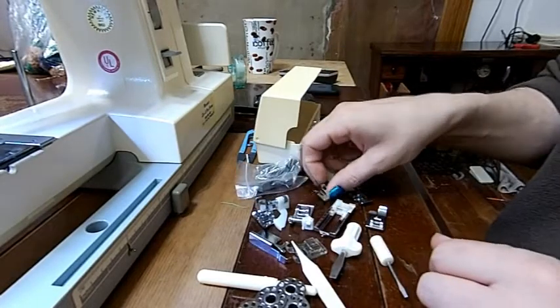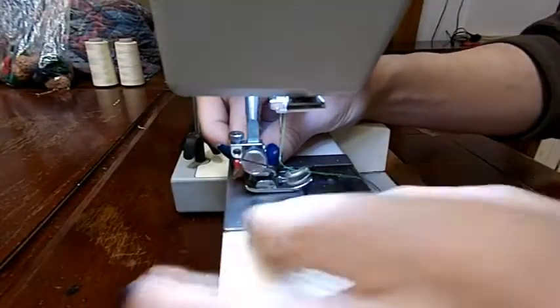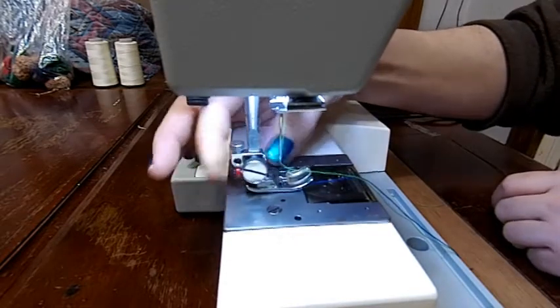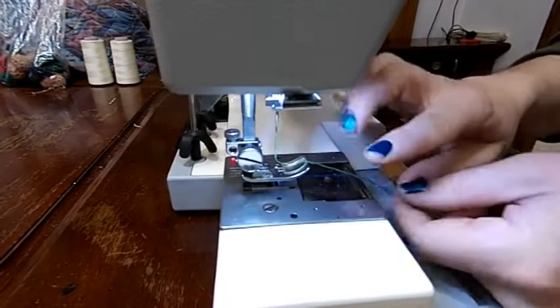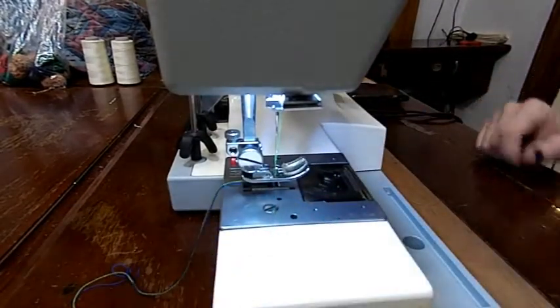Right now we're going to put on our zigzag foot — standard zigzag. It's a snap-on adapter system, pretty simple. You just line your foot up right there, there's a button in the back and it just pops right on, just like that. Then we're going to pull our thread up and through. Now we're ready to sew something.